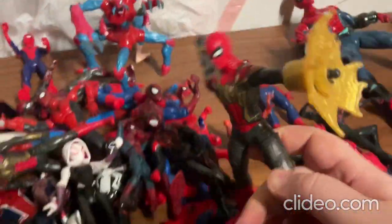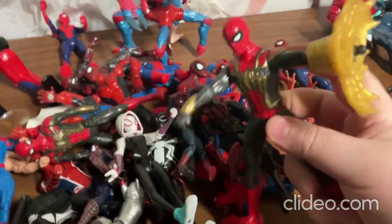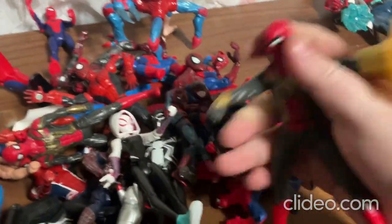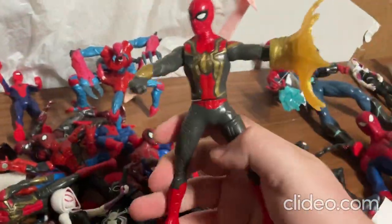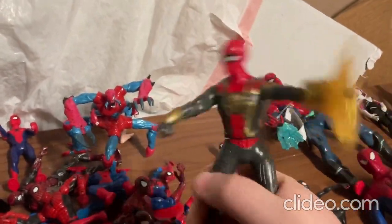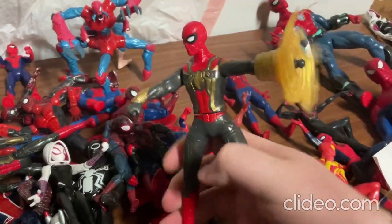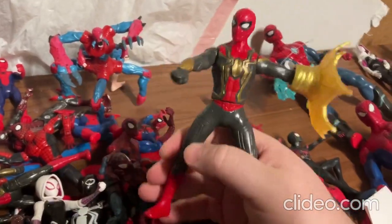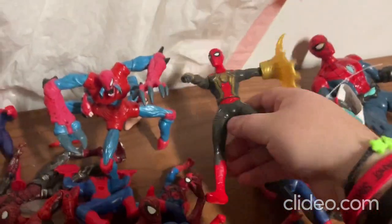Alright, so now I'll move on to this toy here. With this toy you can move around the limbs real easily — the arms, the legs, and the head. Also, with this toy you press in on the legs and it does that sort of thing — it's so cool! It's just so neat how they make these interactive toys that actually do things.